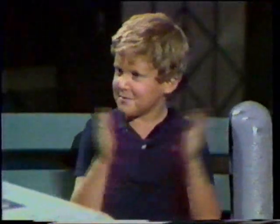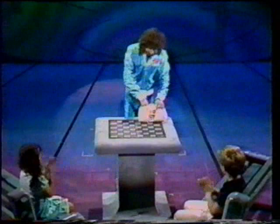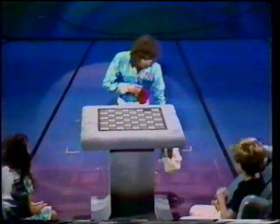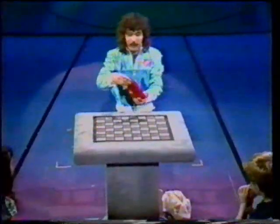Now. That was a very modern illusion. I'd like to show you now one of the oldest illusions in magic.